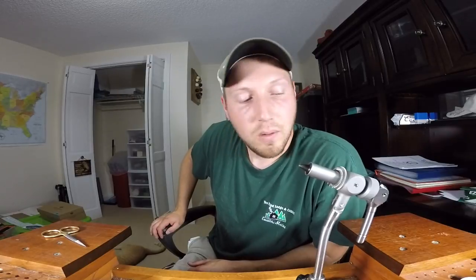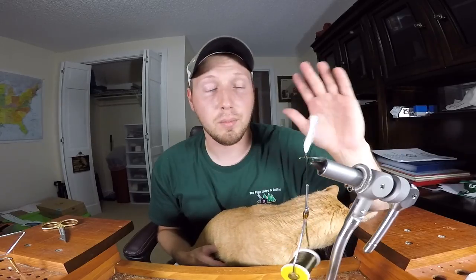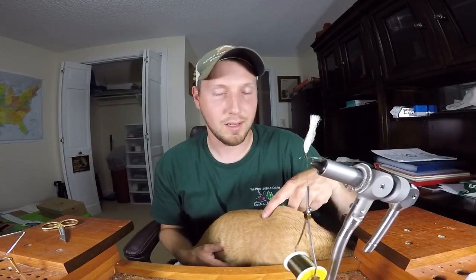Hey guys, welcome back to the channel. I've been waiting to do this video for like two years and I keep forgetting to do it. So tomorrow I'm going fishing — going up on some small streams for some native brook trout. We're gonna be using some really small flies. To some of you bass fishermen, size 14 is probably pretty small, but that's what we're gonna be using. I'm gonna tie up some parachute Adams style flies.